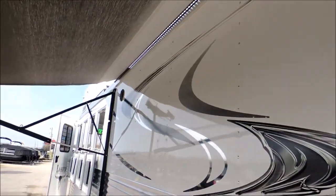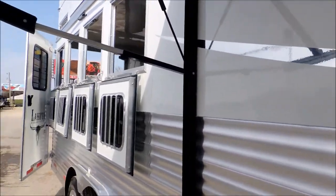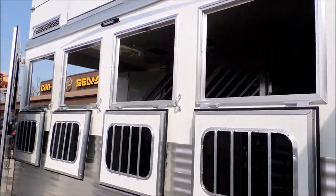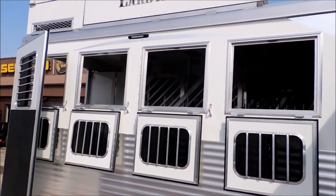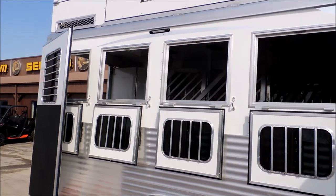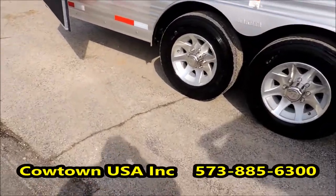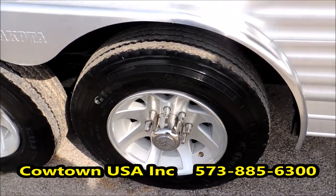We've got the outside Bluetooth radio with two outside speakers. We've got the drop-down windows on the rump wall. We've got a side LED light. Coming down here, we've got Goodyear 17.5, 16-ply tires.